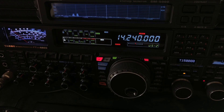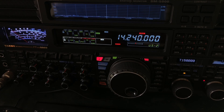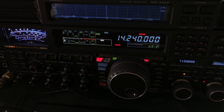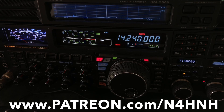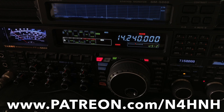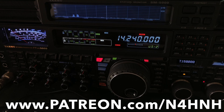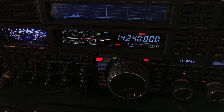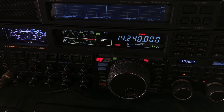I hope you found that video helpful and informative. Thank you, Patreons, for helping me continue to provide this type of content to the amateur community. If you would like to become a Patreon, I welcome you — it's www.patreon.com/N4HNH. That's P-A-T-R-E-O-N dot com forward slash N4HNH. If you would like the video, subscribe to the channel. Those actions also help to keep the channel going. And if you'd like to be informed when I upload a new video, click the bell. Thanks for watching — 73 from N4HNH.